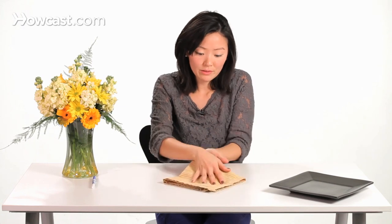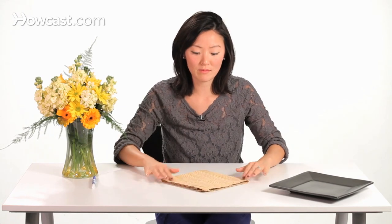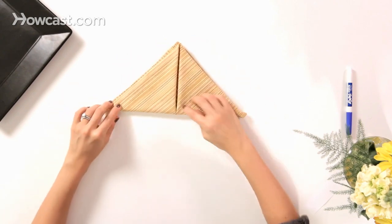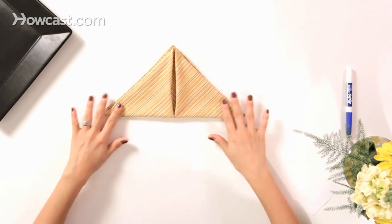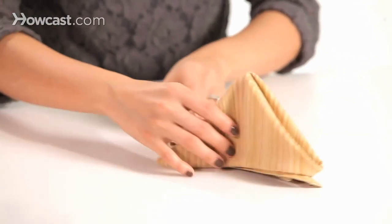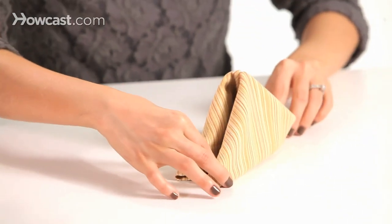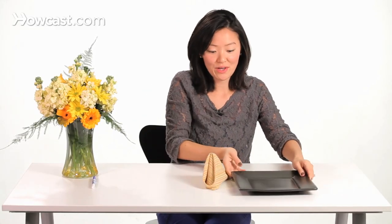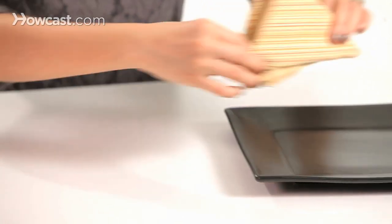Flip it over and fold it in half to form another triangle. You'll see that you have a gap in here. Then raise it up, prop it up, fold it in half, and you can see it looks like a fortune cookie. Go ahead and put it on the plate.